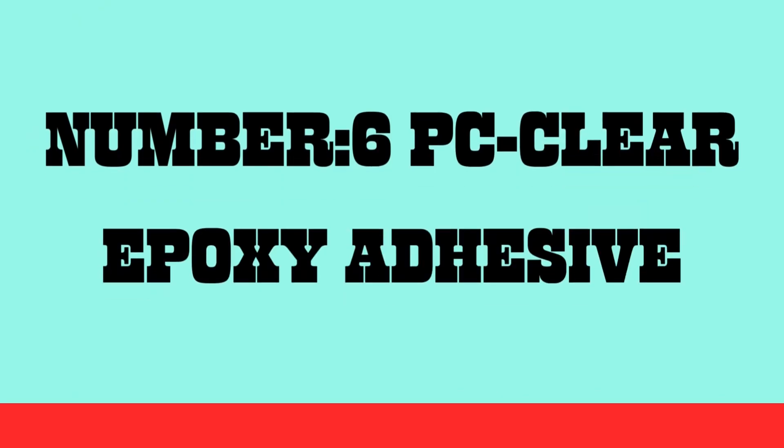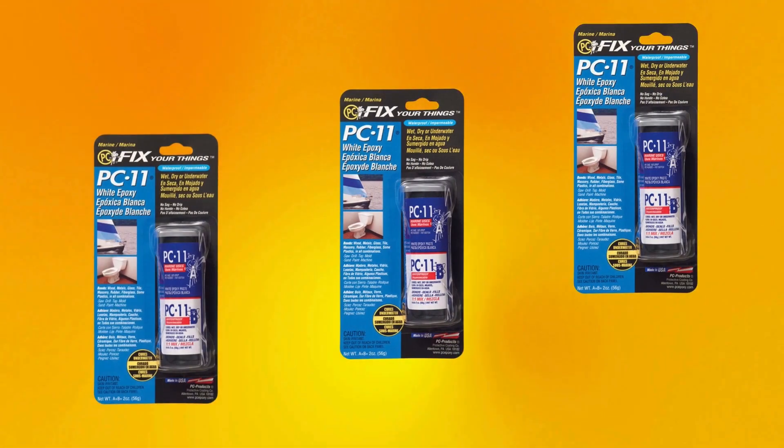Number six: PC Clear Epoxy Adhesive Performance and Technology. PC Clear Epoxy delivers exceptional strength designed to bond materials like metal, wood, ceramics, glass, and plastics.